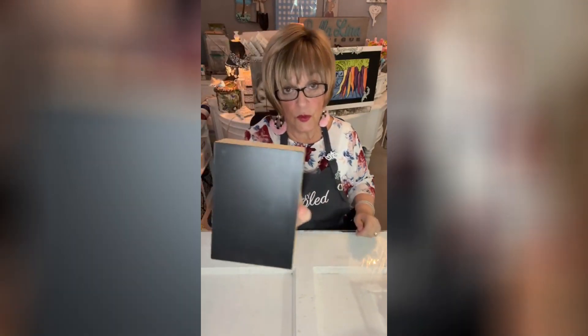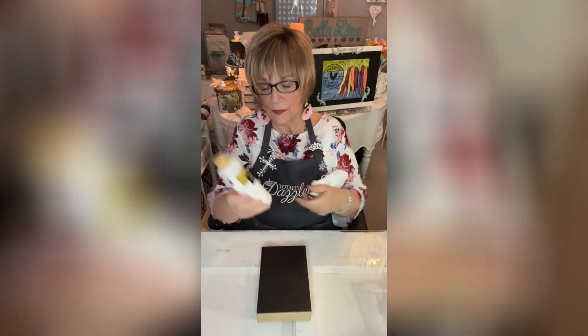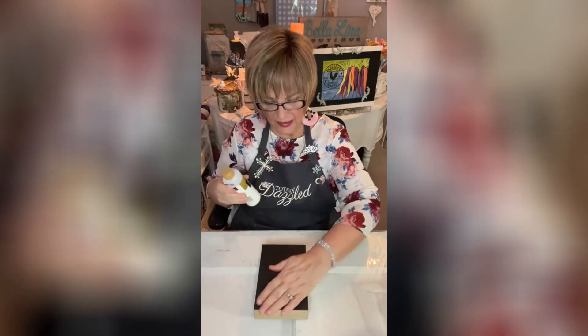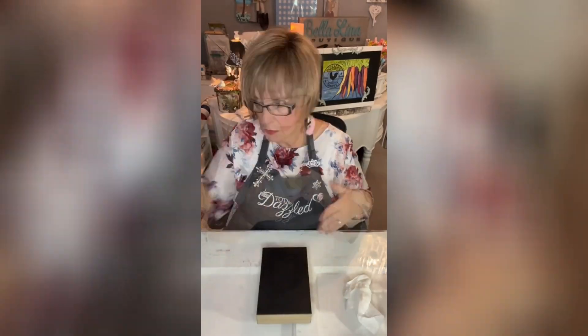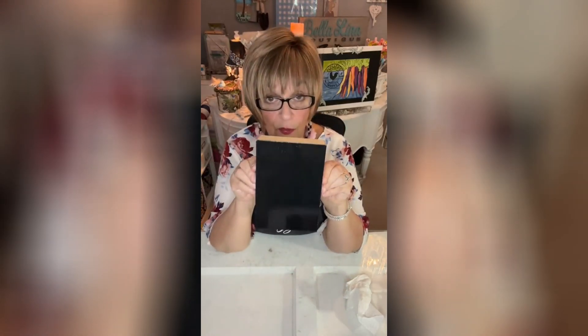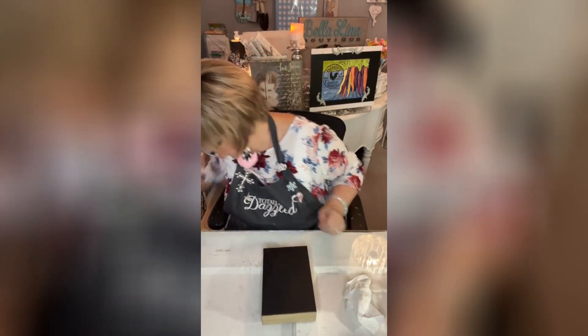I hit it with some Fusion Mineral Paint — this is Cold Black. You're like, that's kind of weird, pivoting into spring — I know it doesn't look like it, but trust me on this one. I've got this Folk Art crackle medium that I love, and I'm just going to put a nice coat on it. The dark is going to be the background. Now it's all nice and shiny, but it won't be for long — I'm going to dry it up.